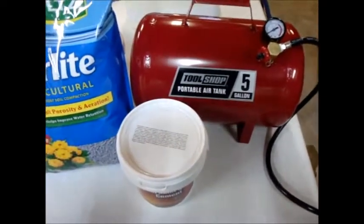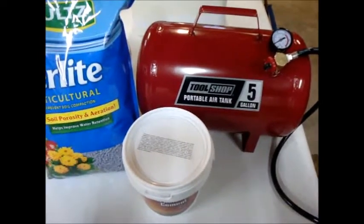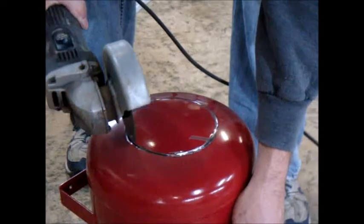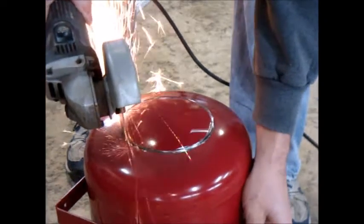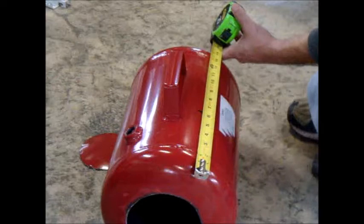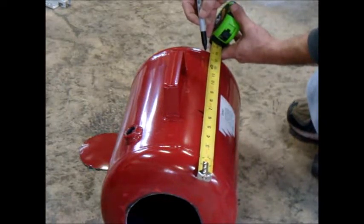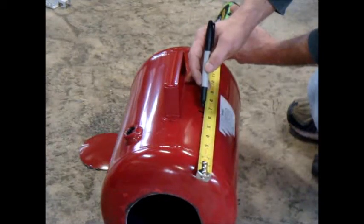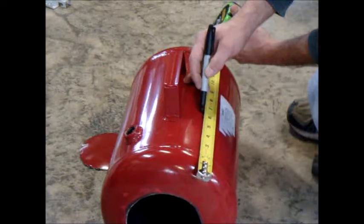Let me go ahead and start taking this tank apart and start filling it with refractory. The depth of my chamber should be 13 inches — half of that would be six and a half — but I'm just going to shift it forward a half inch and go straight at six inches.